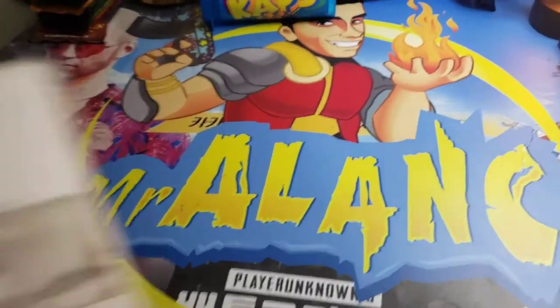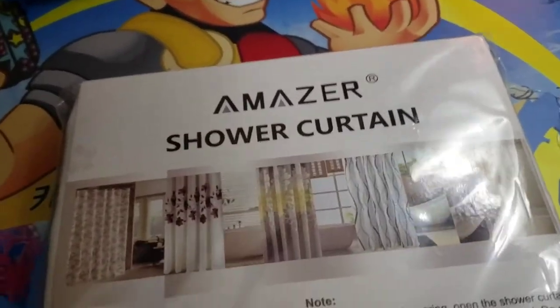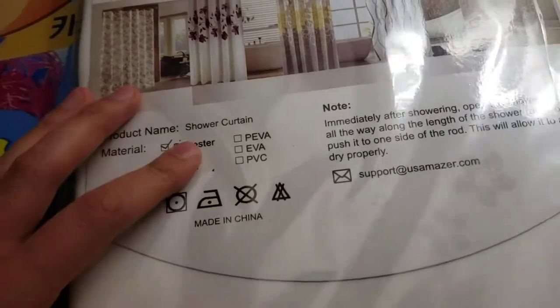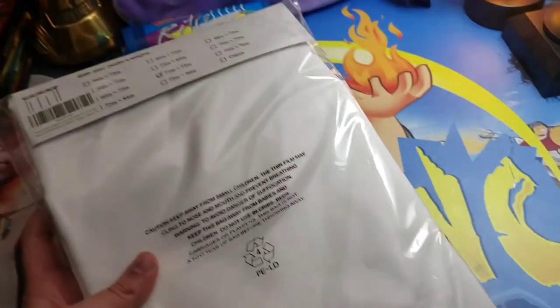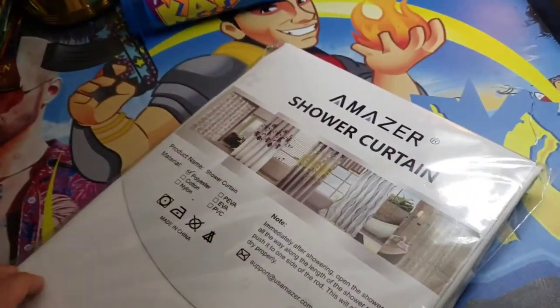What's up guys, it's Mr. Alan C here and I'm checking out the Amazer Shower Curtain. This is polyester. It's a nice white color. It's going to look good in the bathtub or on the shower. And let's go get this set up right now.